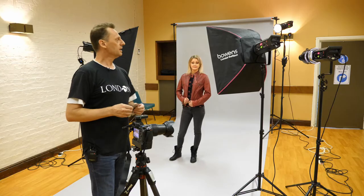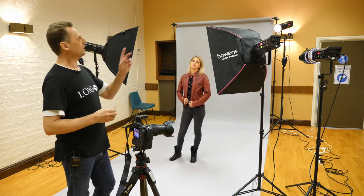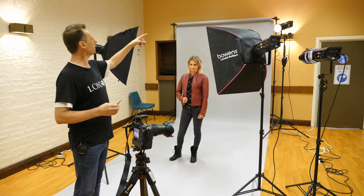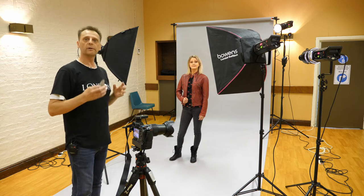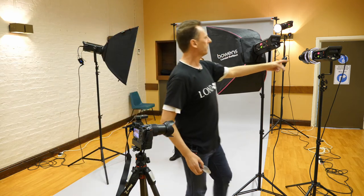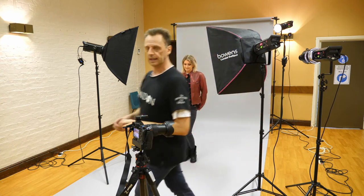I've got Danny set up here with a standard three-point lighting setup — a key light, a fill light, and a hair light in the background that puts a little pool of light onto the back of Danny's head and shoulders. And then over here I've got the Bowens 500 mono block with a universal spot attachment and a gobo in it. Let's take a few shots and see how they come out.